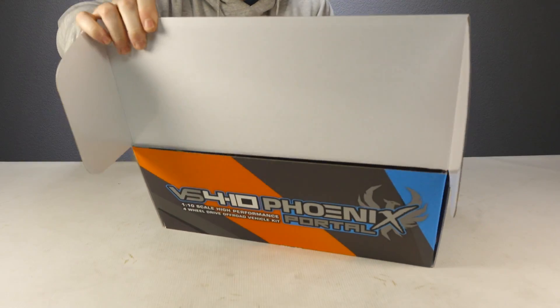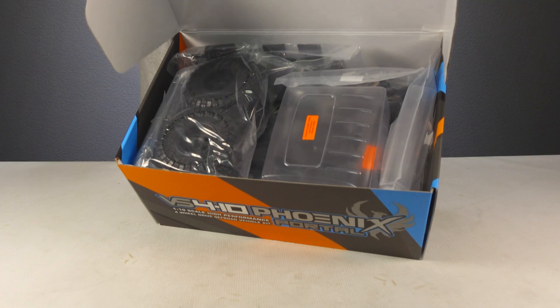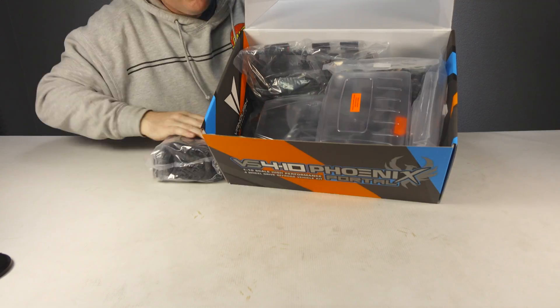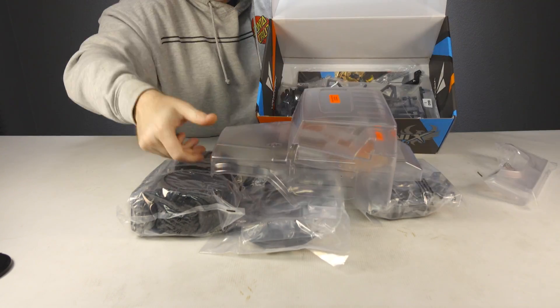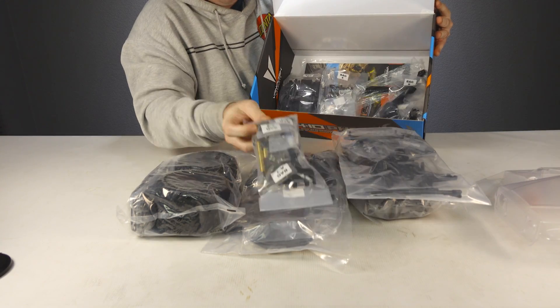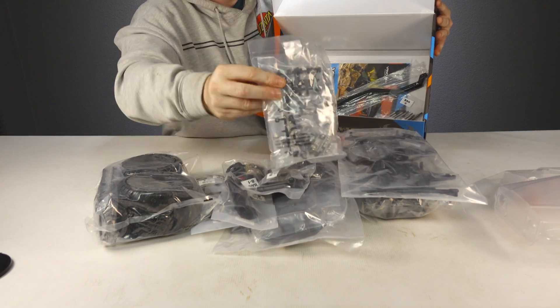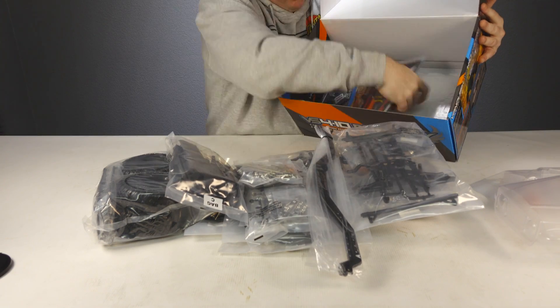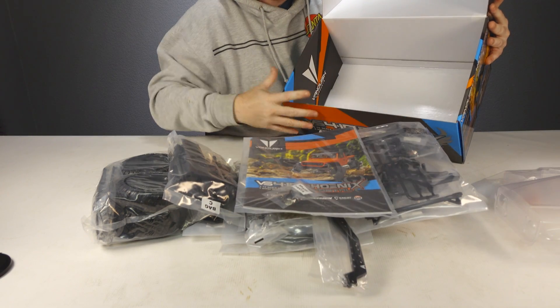The VS410 Fenix is a 1/10 scale trail truck kit — it's not ready to run and all aspects of the truck will need to be completed by the builder. Inside the box you'll find a clear pre-cut Lexan body, beadlock wheels and tires, all the parts in labeled bags, and at the bottom the steel chassis rails and instruction manual.